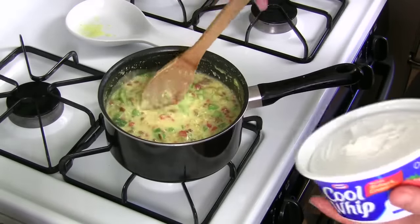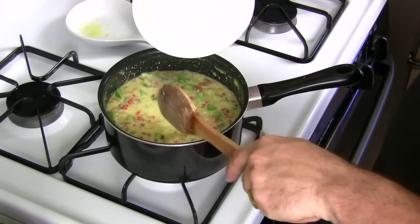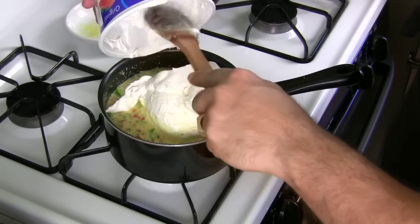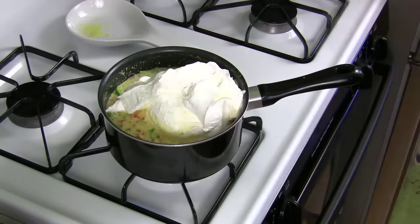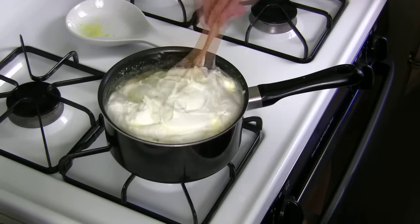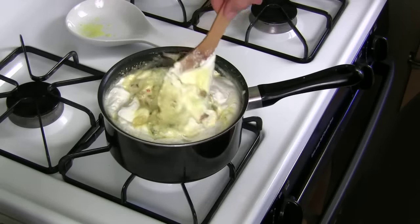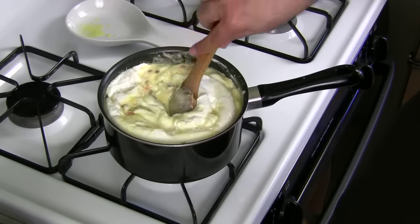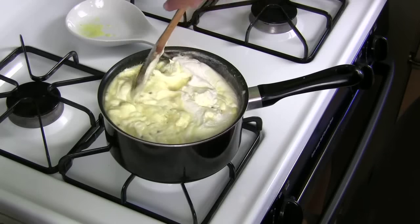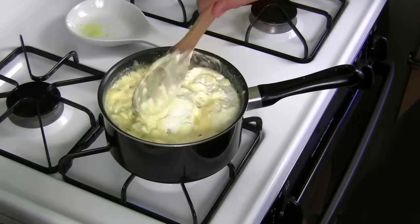Here's a crucial ingredient: your whipped cream. I'm going to mix that in gently — don't want to spill over. I don't recommend using imitation, fat-free, or sugar-free Cool Whip because they have a different reaction. You want the regular, real Cool Whip or real whipped cream — the creamiest and thickest you can find.